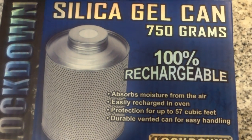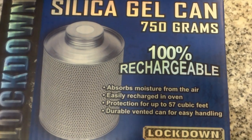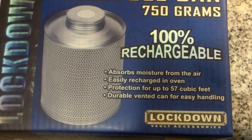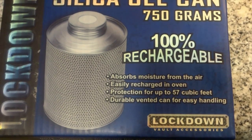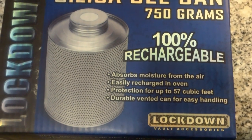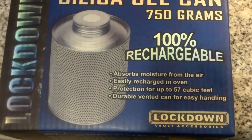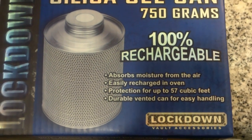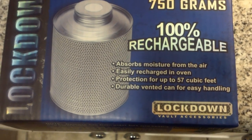Hey guys, Mario here. I wanted to talk about the silica gel can — this is 750 grams of silica gel. I really like this product. I purchased it from my local gun store for about 15 bucks, and it's really good for your safe, trying to maintain your weapons nice and dry. This silica gel can is 100% rechargeable.